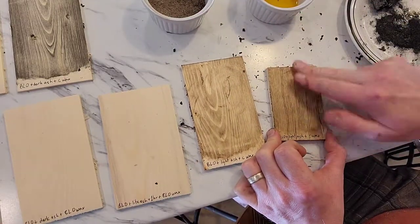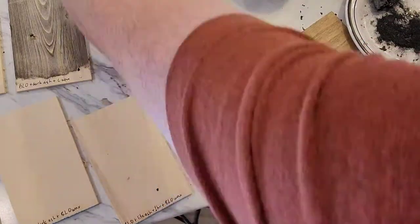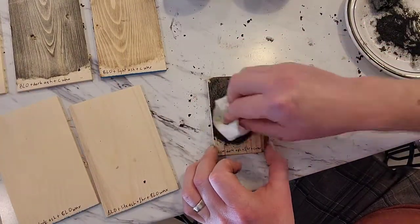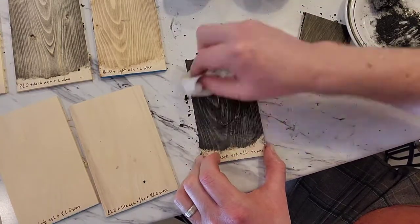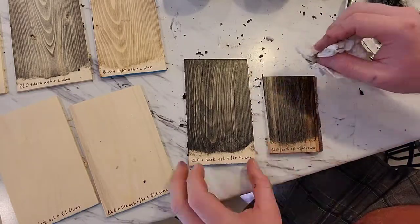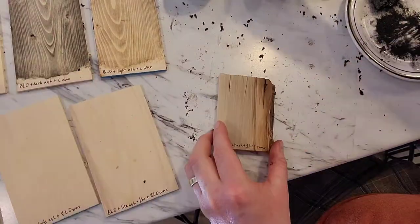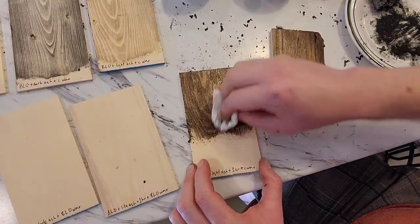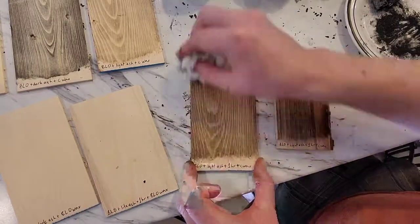The first test is rubbing the wax on immediately after staining the piece, and as you can see it works quite well — you get very little residue on your fingers, though it still needs to dry and cure. I also want to see what happens if I leave the stain for an hour after I've wiped off the excess to see if it's dried a little bit. Would that help maintain some of the color? To take this further I might do another batch where I wait a couple of days.